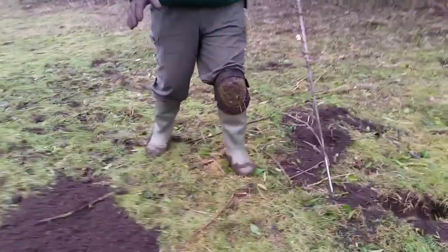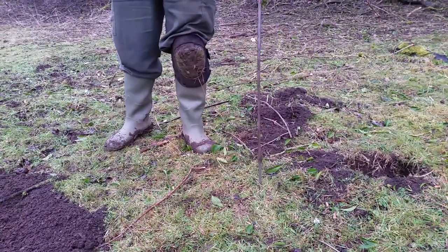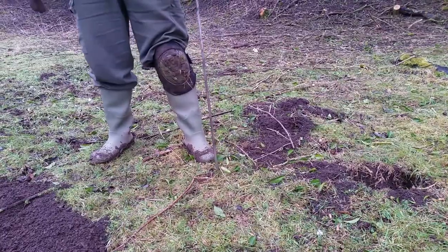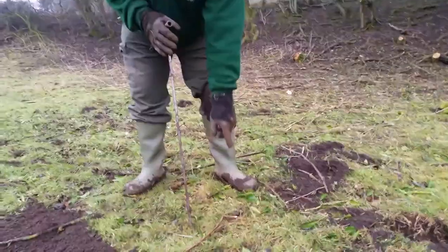Basically what I'm going to do is start beyond the mole hill and just start with a dibber and probe it, then bring it back until I find where the run is. There we go — right, as you can see there, once you've found your initial hole...